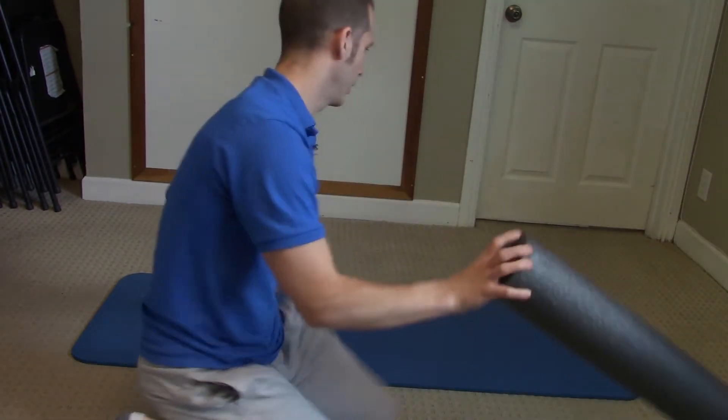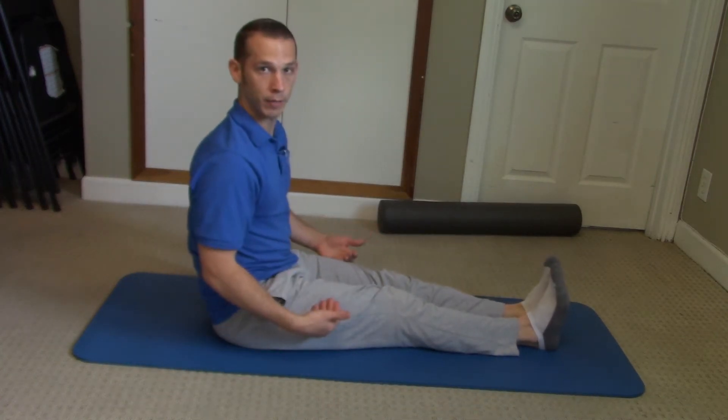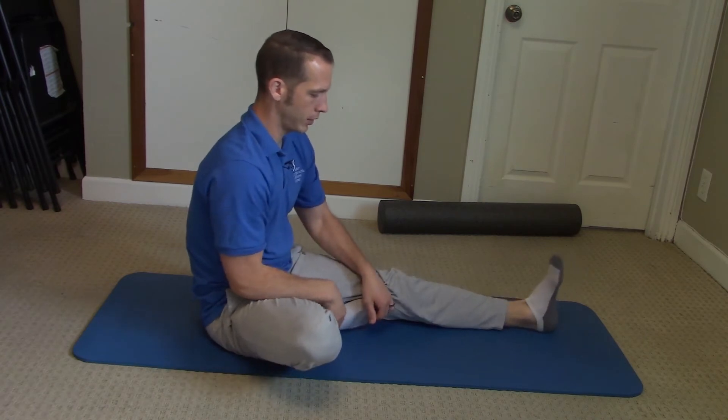All you do — you start in a seated position on the floor with your legs extended out in front of you. Now let's do one leg, starting with one leg first — it's a little easier.